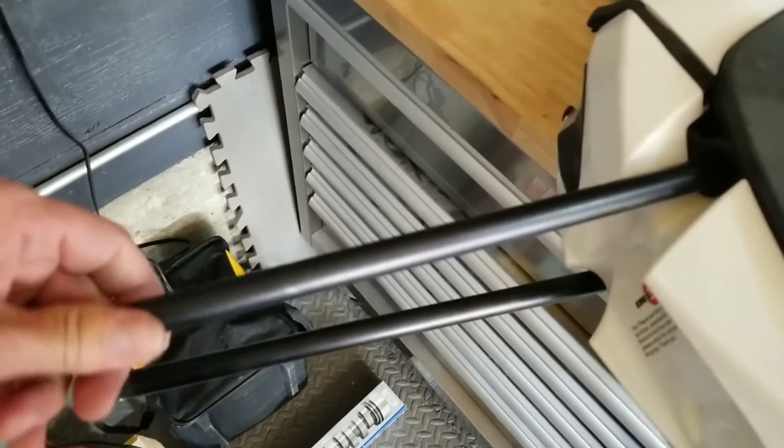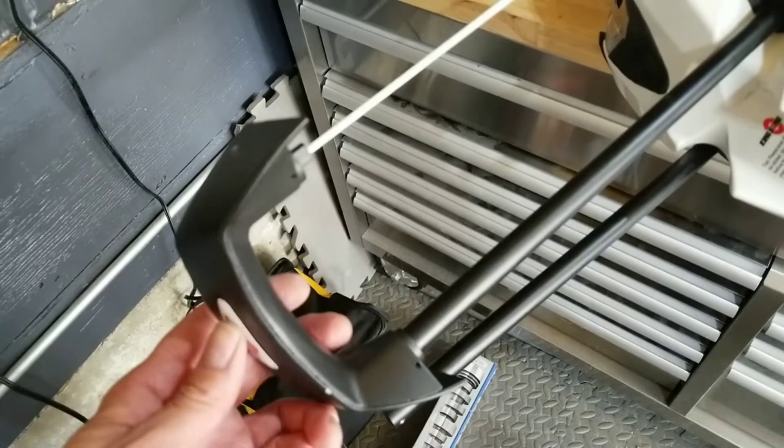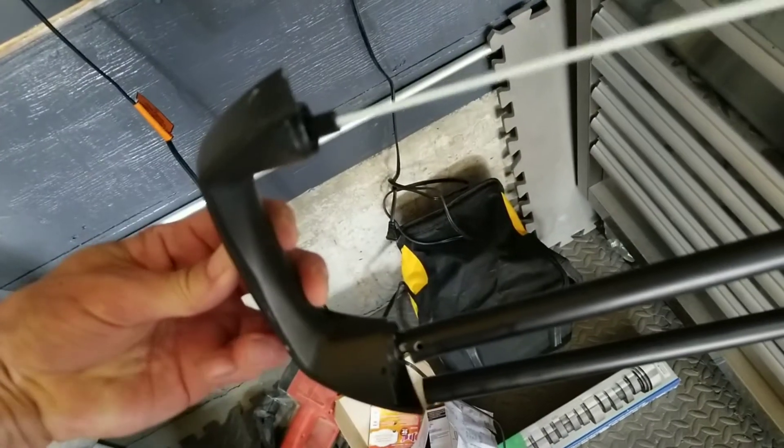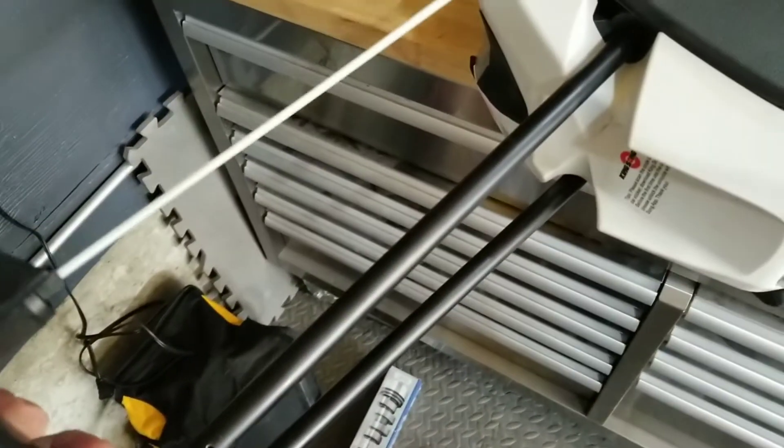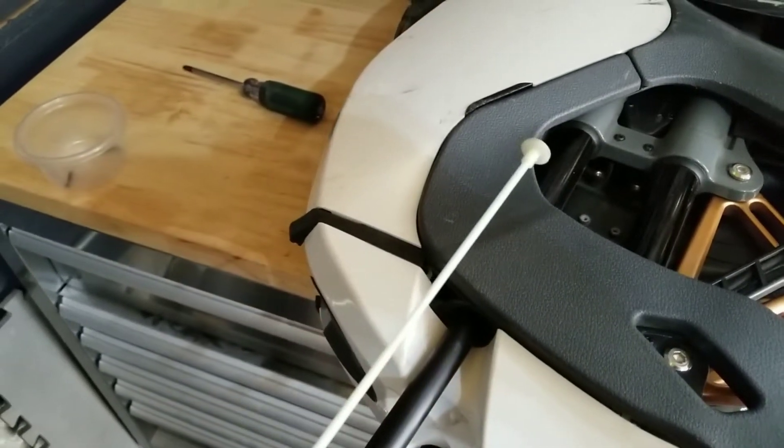Now we need to get these poles out, which may be more of a challenge because this one is really bent. These plungers - when you push the button they push out, and that's the mechanism by which we release the handle. I had to put the handle back on and push the button to get this tube to release inside. If your tubes get stuck, that's what you have to do.